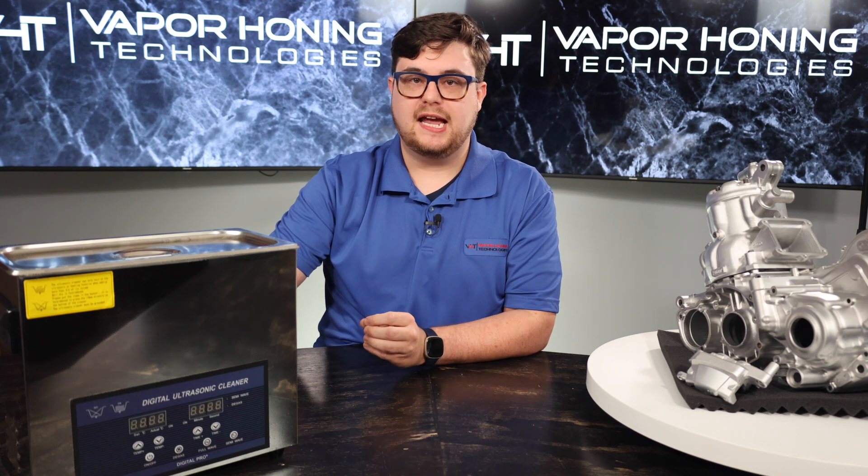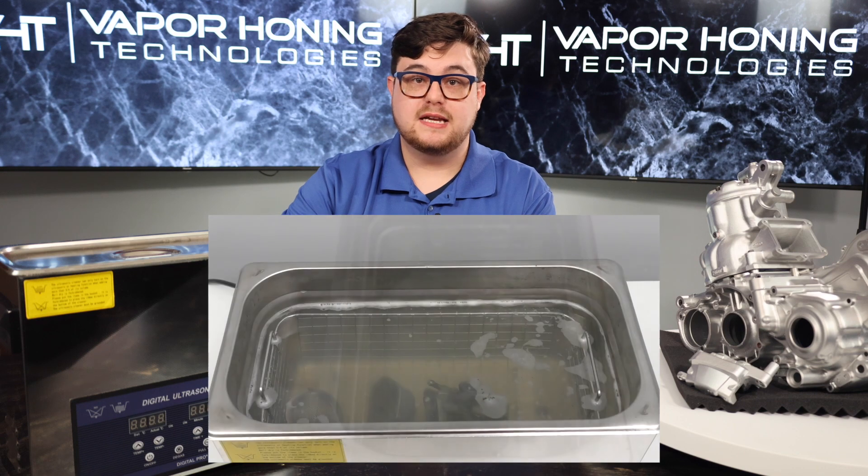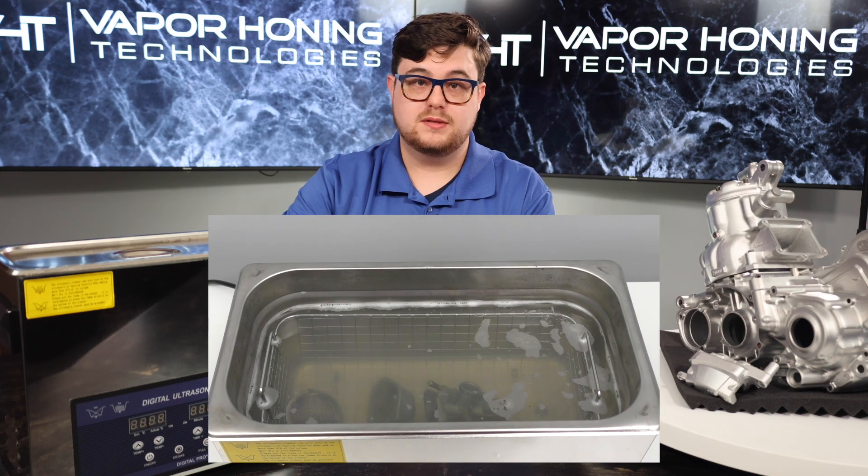The ultrasonic cleaner makes a good candidate for removing contaminants such as dirt, grease, and oils from various surfaces. It can remove light rust and contaminants from blind holes. So the ultrasonic cleaner is a little parts washer.